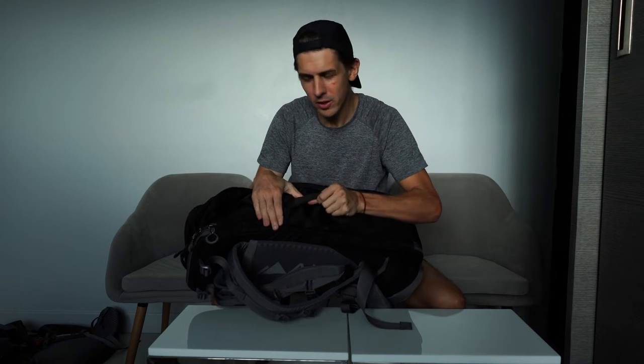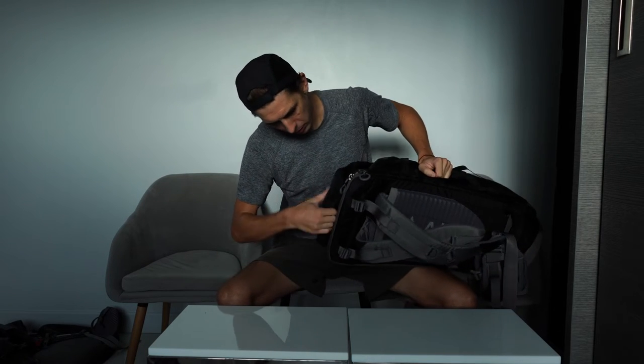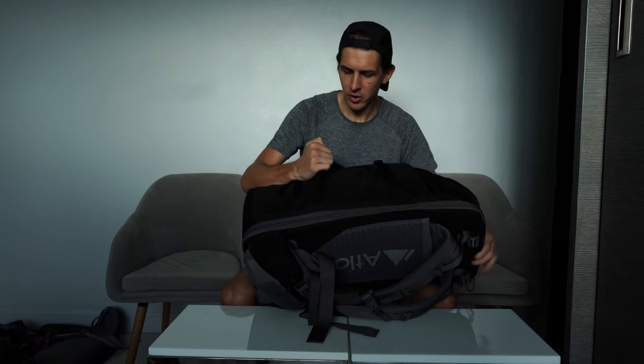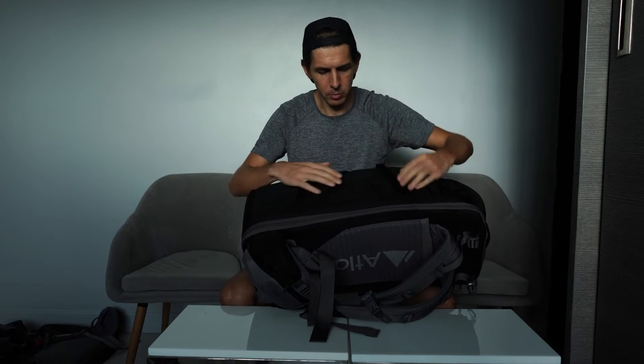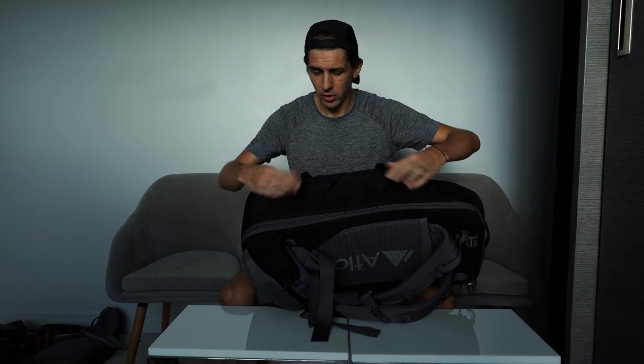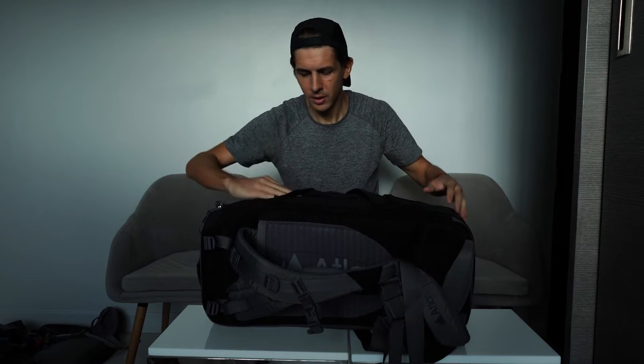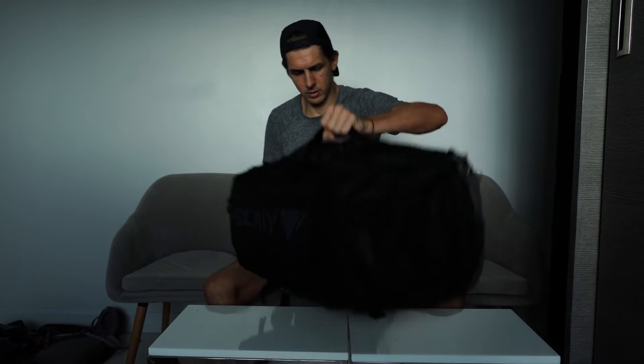On the side you've got these real heavy duty handles and at the top here there's another one, so you can just carry your pack like that. Around the side you've got this stretchy pocket and you can probably put a lighting rig or a tripod in there, or maybe even a set of skis with the straps provided. You've got straps at the top and bottom that cinch up nice and tight to keep everything sturdy.